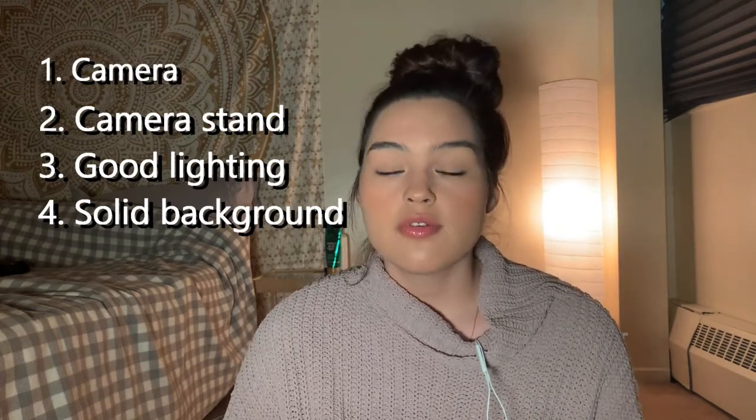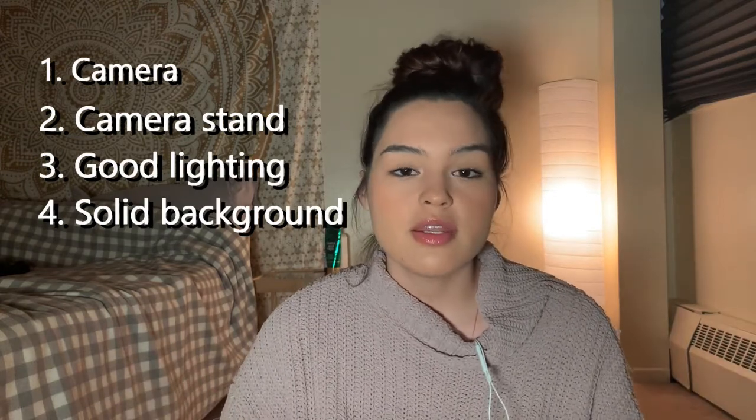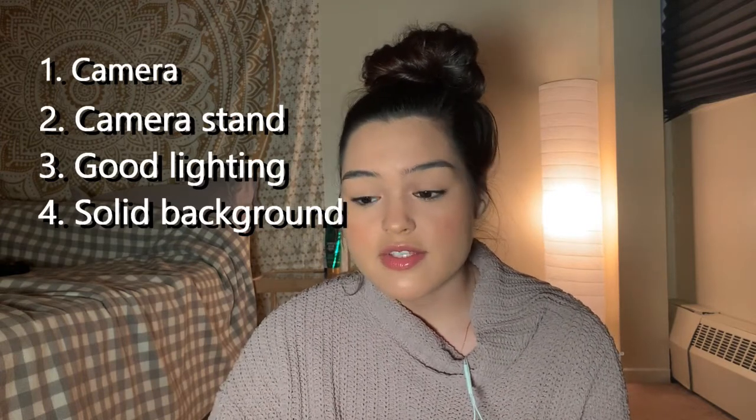The next thing you want is good lighting. I bought an LED light for auditions, but if you don't have that, natural lighting is amazing and actually my preference — I find it very flattering. Make sure you don't have any dark shadows on your face. Lastly, you want a solid background. What I have going on right here would not work for an audition — there's too much going on with my light, tapestry, and bed. You want to be against a plain wall or have a sheet behind you. I've used bed sheets, and nobody's ever said anything, so if that's all you've got, it works.